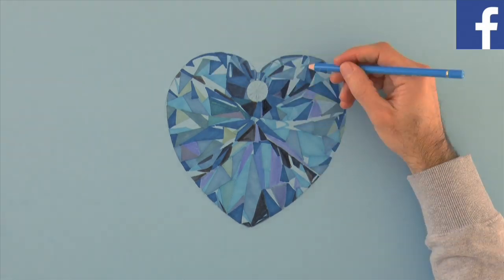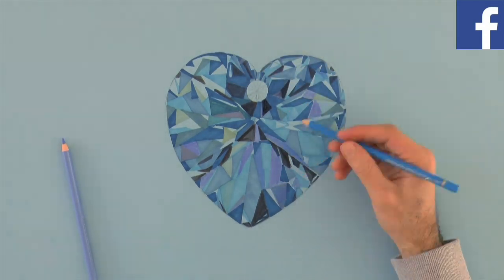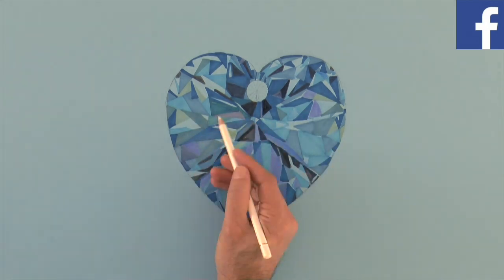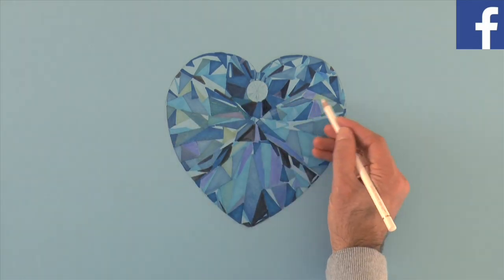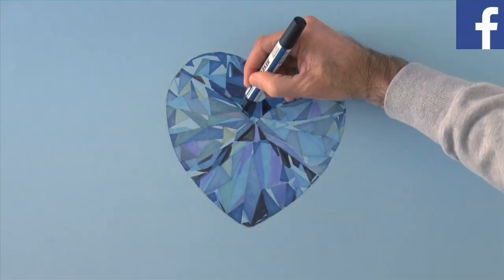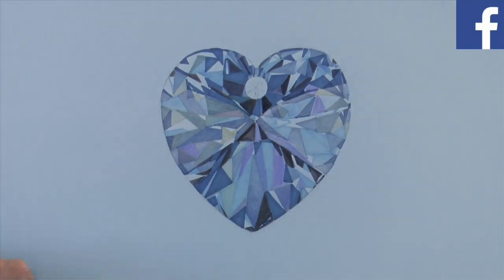With colored pencils we can achieve other tones and gradations. With white pencil let's lighten the left and right for a lighter reflection. And now let's darken the nearby areas for contrast.